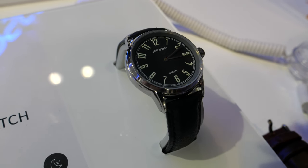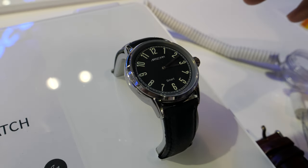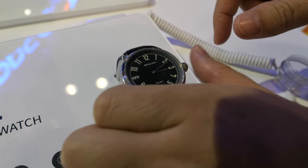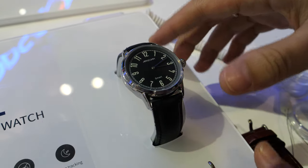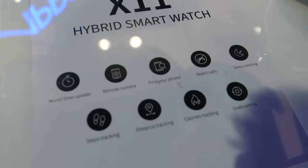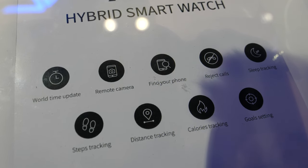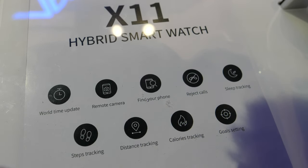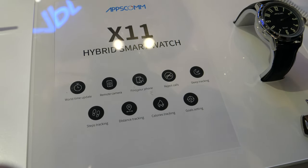What is the smart function here? The smart function is connected by Bluetooth with an app on your phone. So nothing on the screen? Nothing on the screen, but this button can trigger smart functions — for example, vibration and reminders. Find your phone, reject calls, sleep tracking, remote camera, and a second time zone.